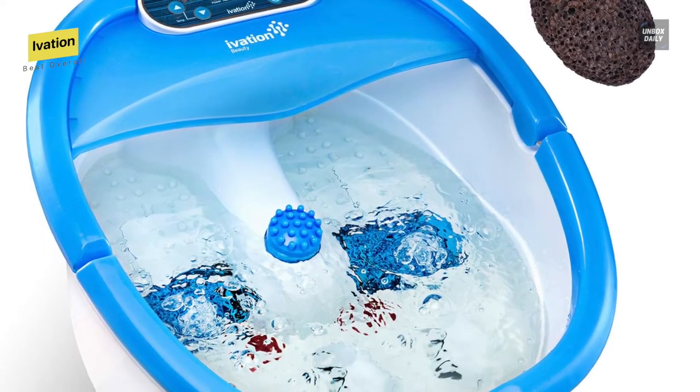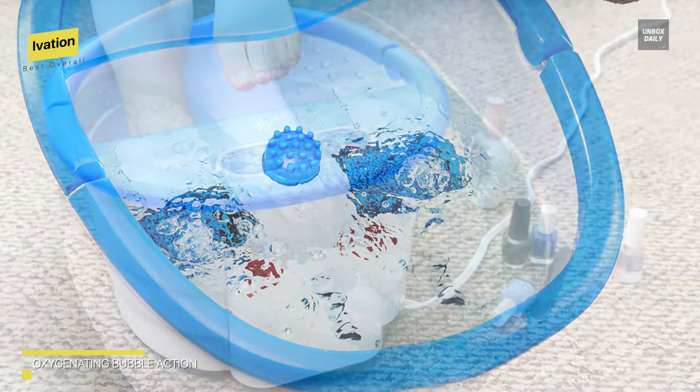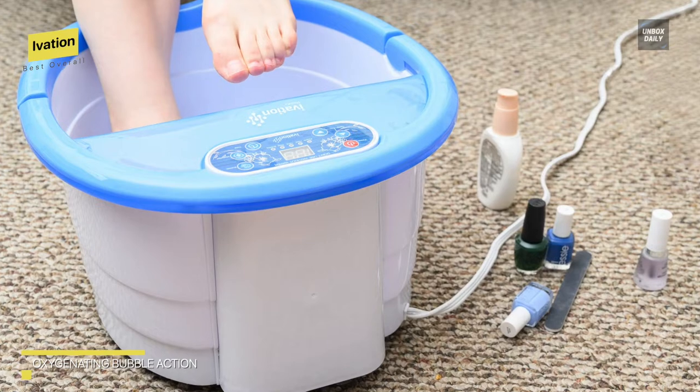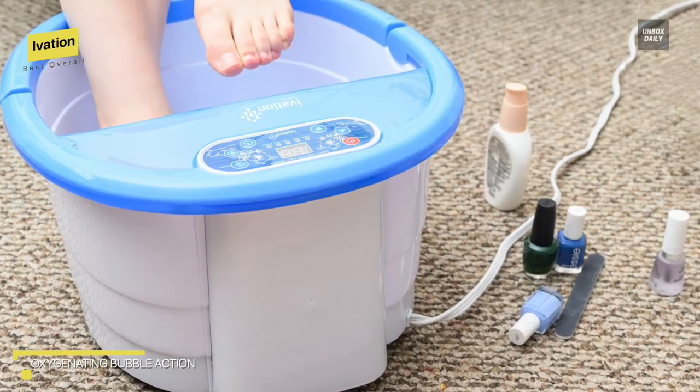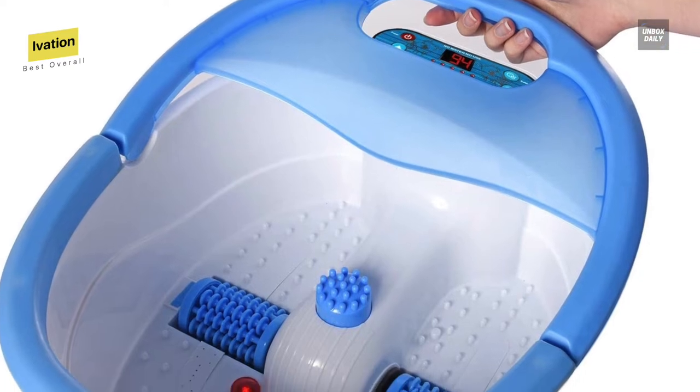All-over vibration relieves aches and pains, and two built-in motorized rollers let you focus on tired heels, soles, and balls of your feet after a strenuous workout or a long day at work. Overall, the extreme availability of features and included accessories make this choice worthwhile.